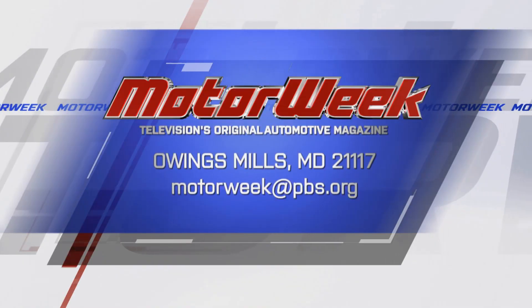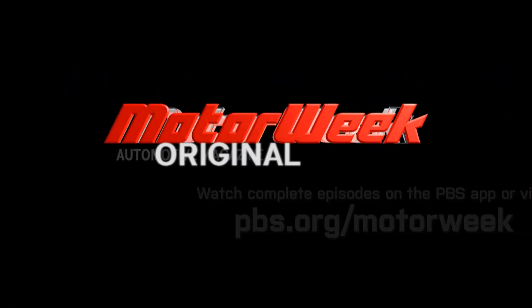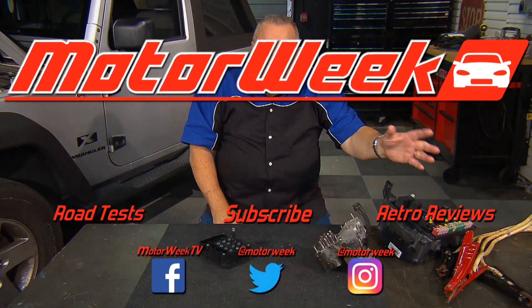And if you have a question or comment, drop me a line right here at MotorWeek. We'll see you next week.